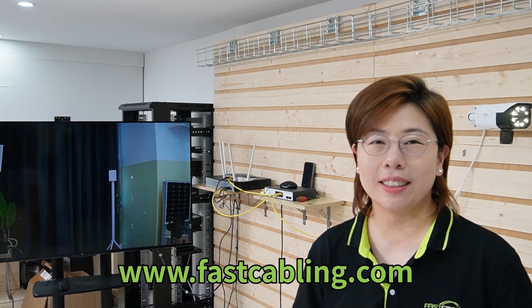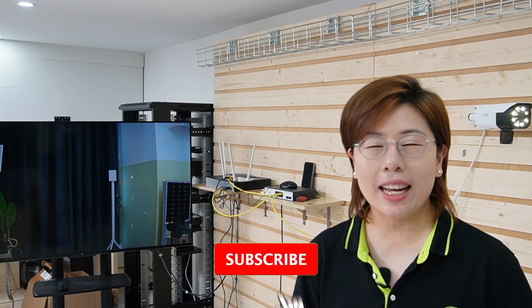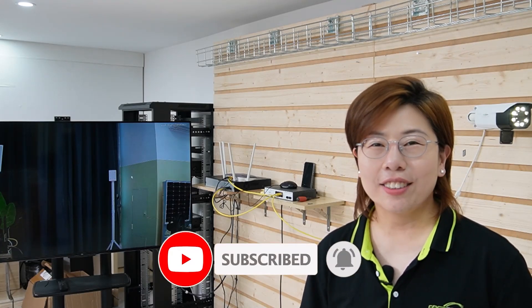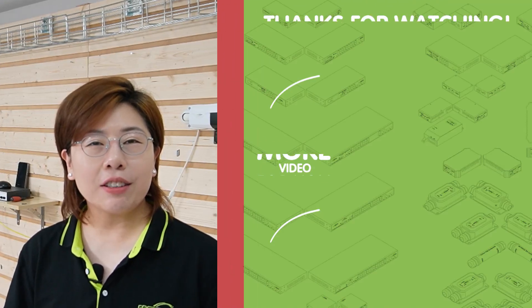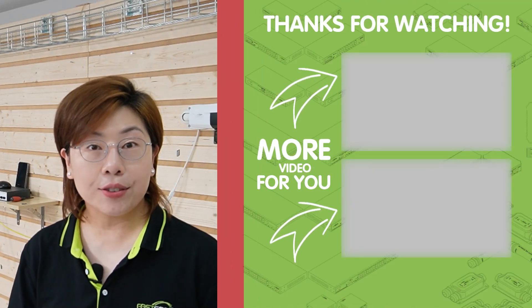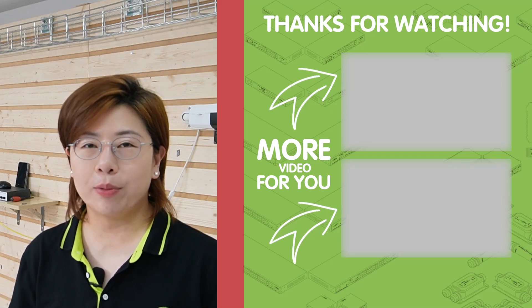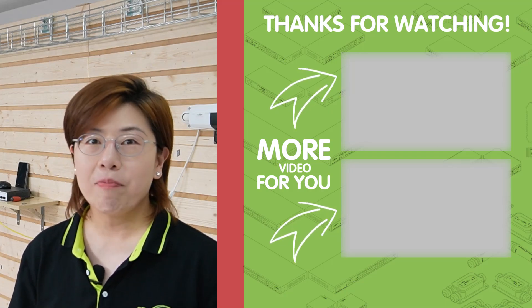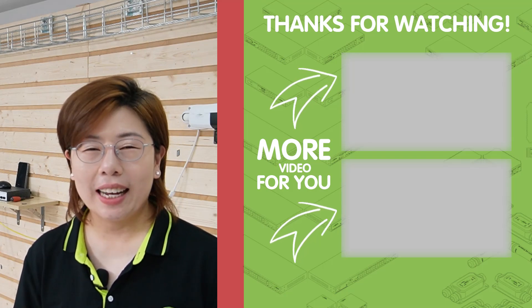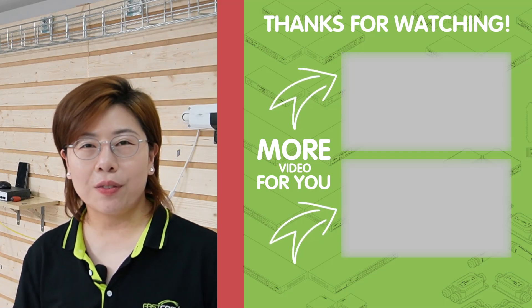There you have it — the ultimate guide to setting up your 4K security camera system. If you found this video helpful, please give it a thumbs up and subscribe for more tech insights, and hit the bell icon for notifications. For more camera options and accessories, visit our website at www.fastcabling.com. Thank you very much for watching, and I'll see you in the next video.